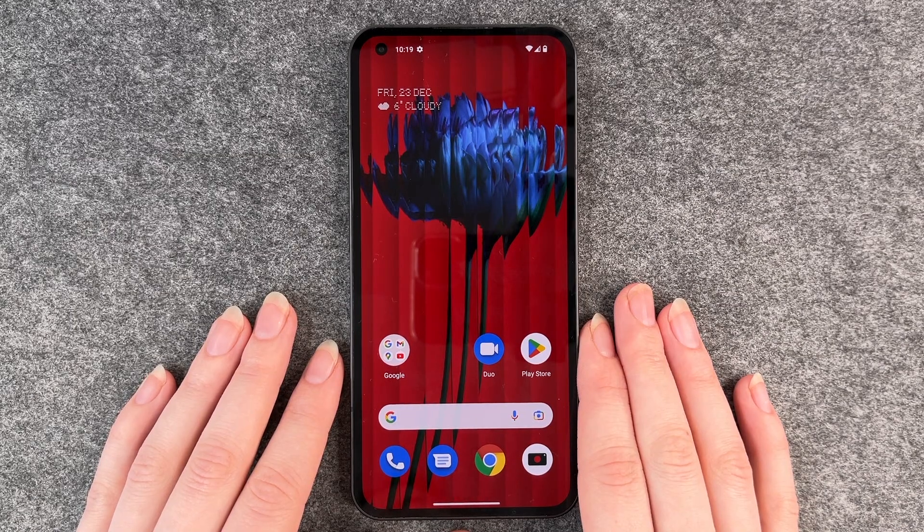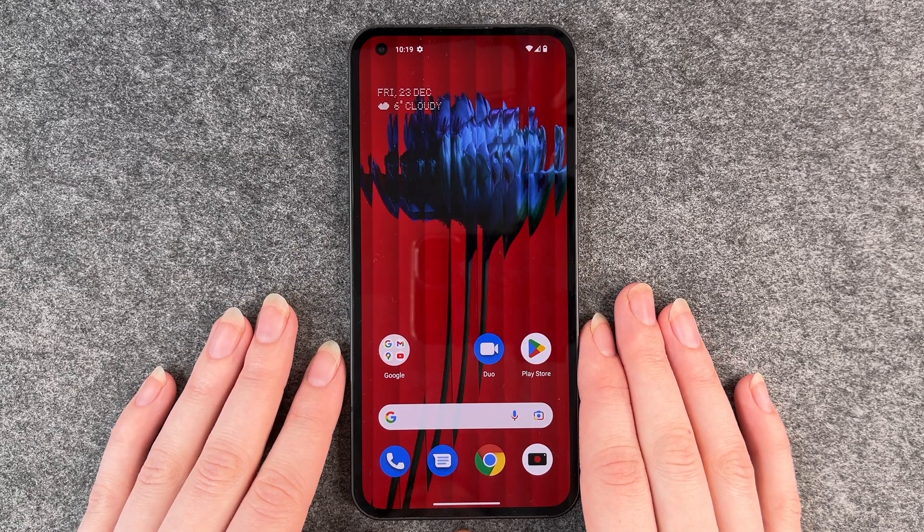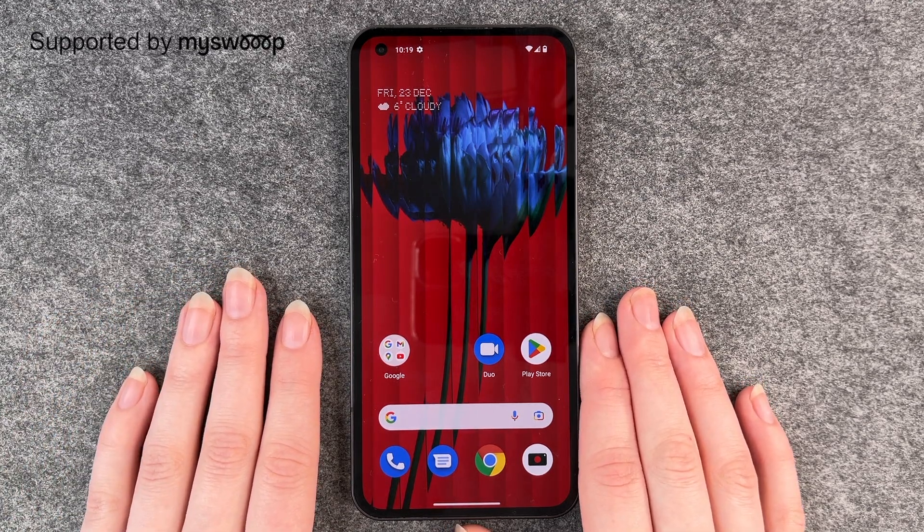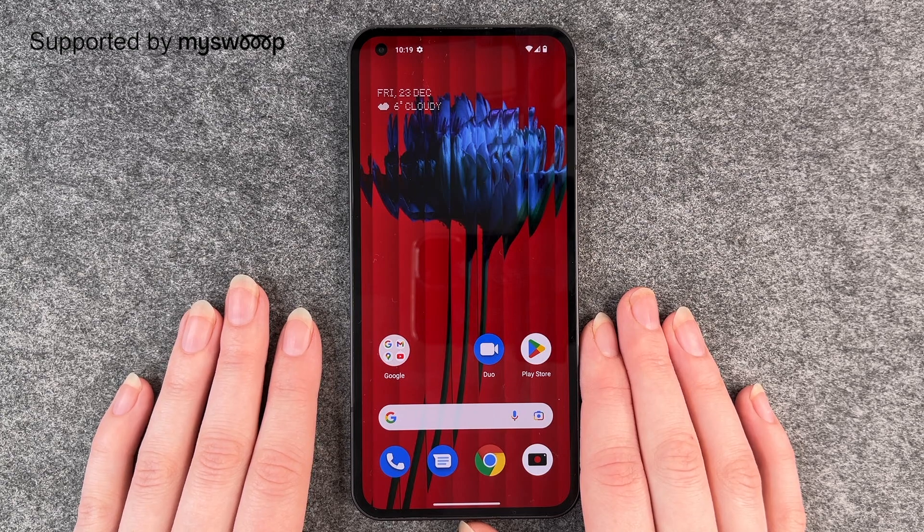Hello buddies and welcome back, it's Anne-Sophie, and today I'm going to show you how you can turn on and off the dark mode on your Nothing Phone. First of all, thank you to MySweep for providing us with this phone today.